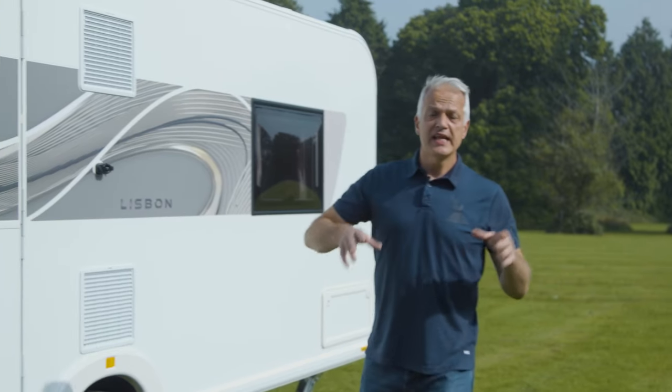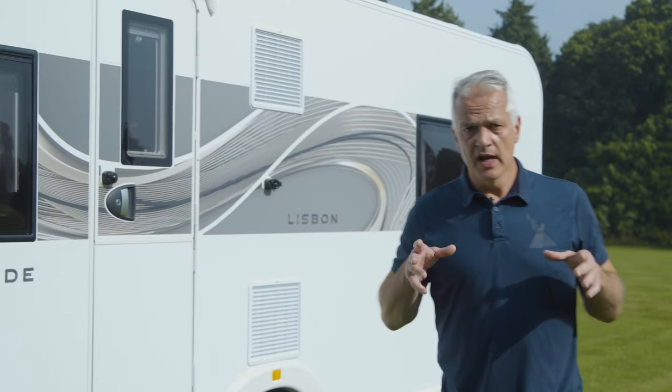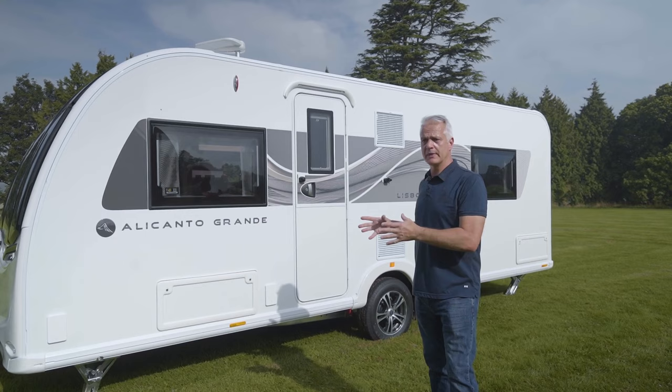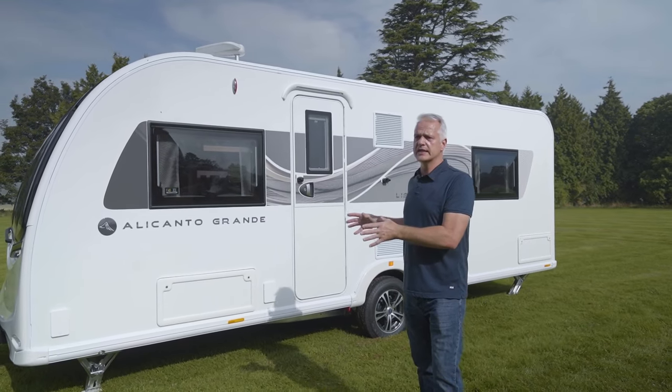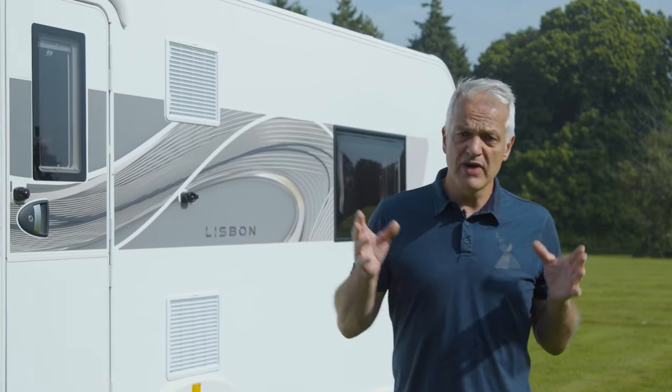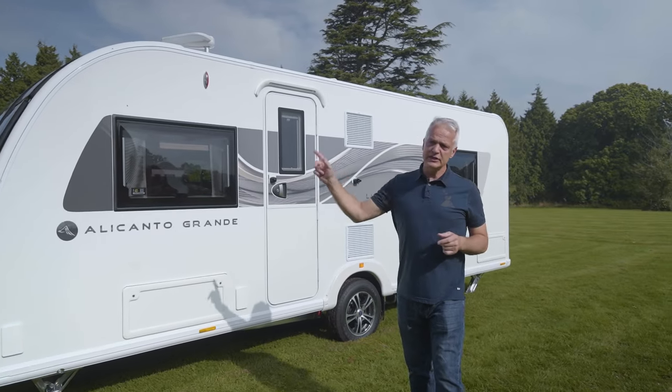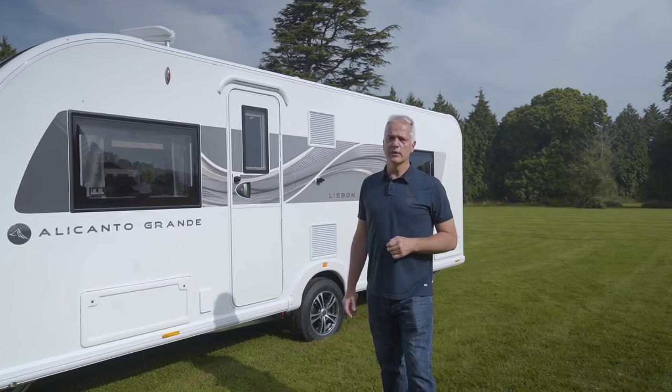In summary, the Alicanto Grande Lisbon has a layout that's either perfect for couples who want a fixed bed or for families. This is an eight-foot-wide caravan that can be towed with a relatively normal-sized car, and it has lots of tech — and let's not forget that unique infinity picture window.